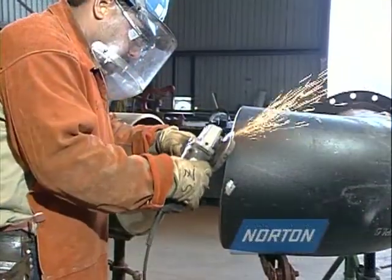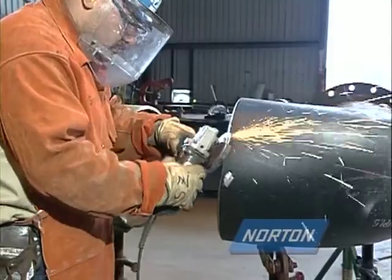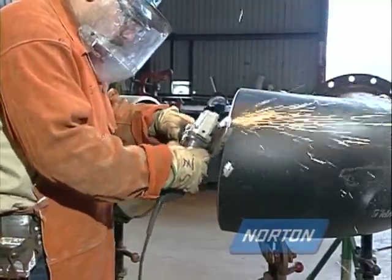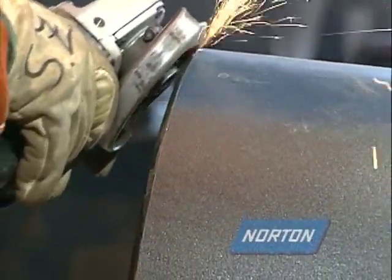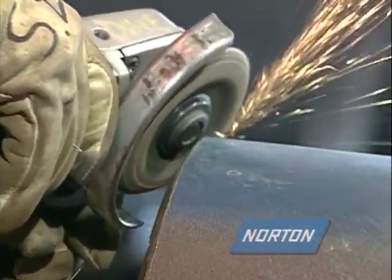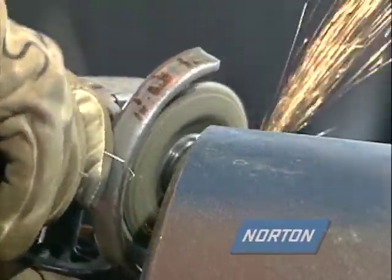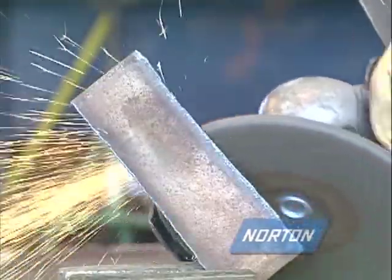This operator is using a four-and-a-half by quarter-inch type 27 wheel properly. All of the grinding is on the bottom of the wheel at a slight angle to the work. Never grind on the top of a type 27 wheel. This machine is properly guarded and adjusted so the guard is positioned between the operator and the grinding wheel. Never use excessive side pressure or bump a type 27 grinding wheel. Always be certain that no one is standing in the spark stream during the grinding operation, and take care to shield any flammable material.